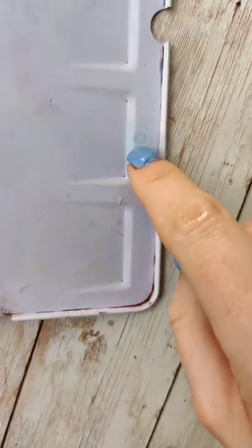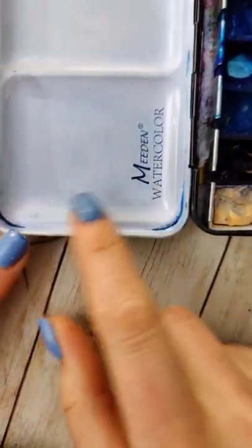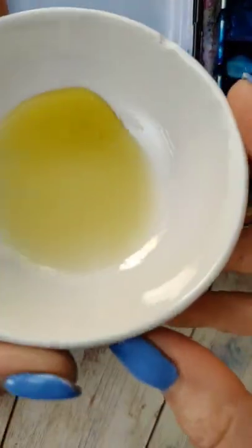If you've got a palette like this with wells, you know that sometimes no matter how thoroughly you clean it, it's a little bit stained. In reality, this doesn't really matter because it's typically not so stained that you won't be able to tell what color you're mixing up.